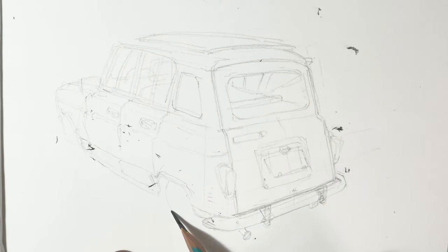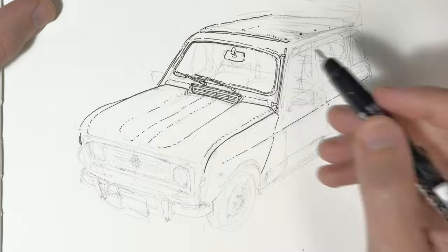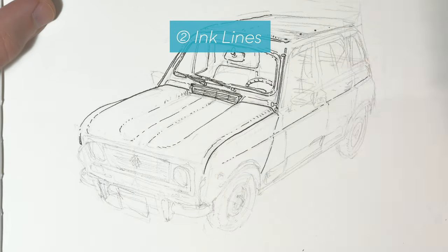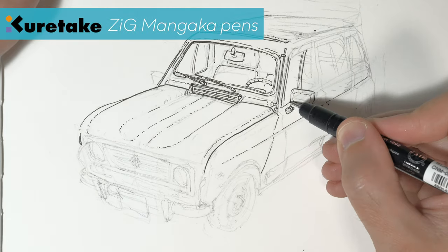I was really happy to see all the comments that poured in when I posted this picture to Instagram. A lot of you commented that your family actually had this car or you remembered someone having this car from your childhood, so it was a really nostalgic car for you. I was very very happy to hear all the memories from your comments and messages.